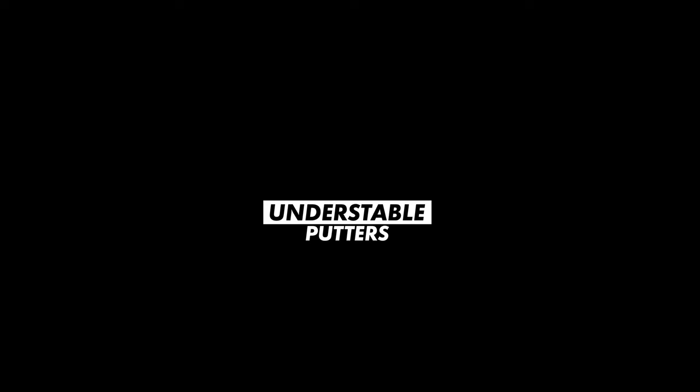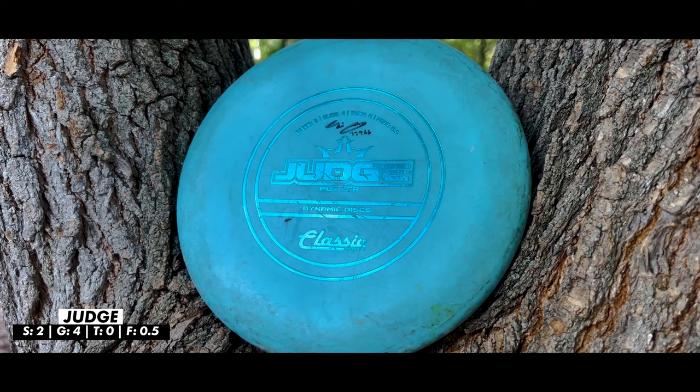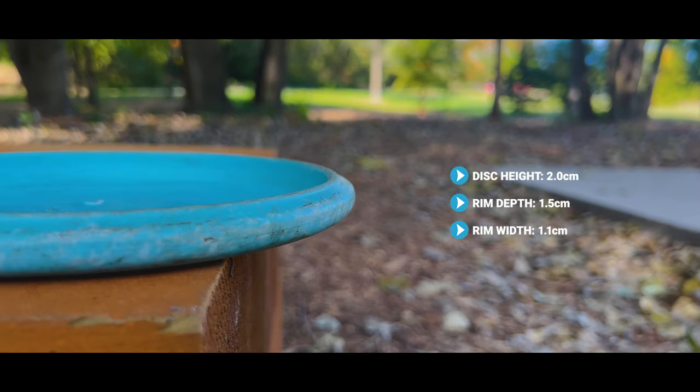Let's kick things off with the understable discs. For some of these discs they actually were in my bag many years ago when I first started, so a lot of them — including this Judge — are incredibly seasoned and beat up, so they're going to be flying much differently than what a lot of people may expect.